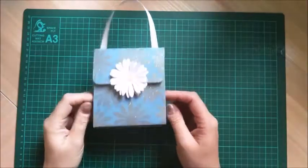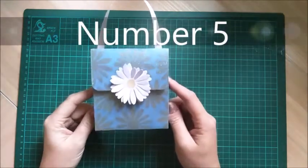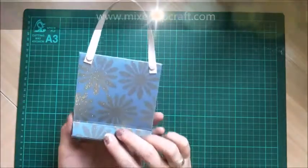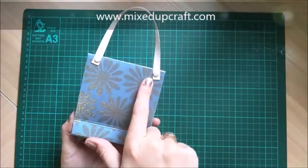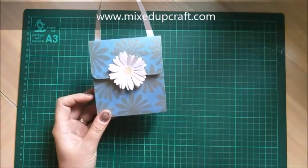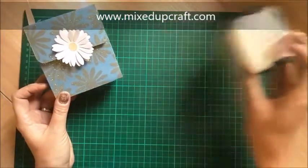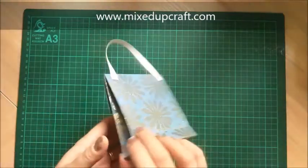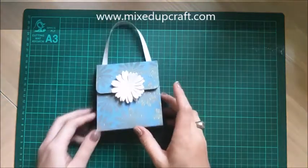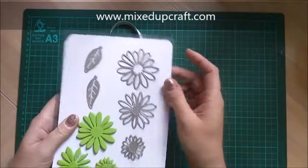Hi everybody, it's Sam at Mixed Up Craft. Thanks for watching my tutorial today. This is project number four of gift bag week and it's just a really nice cute little handbag style. I've attached the handle with little brads on the back. I've heat embossed all the paper myself with the enchanted gold Papermania embossing powder - it's really, really sparkly. You can just see it picking up there in the light.